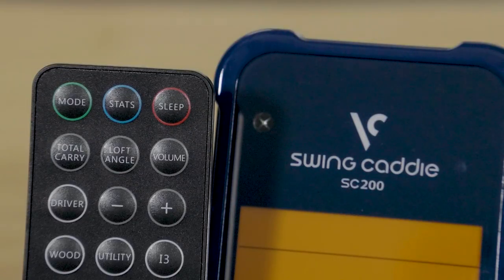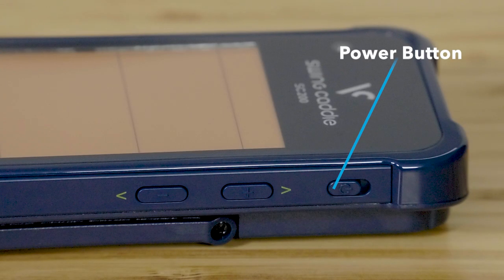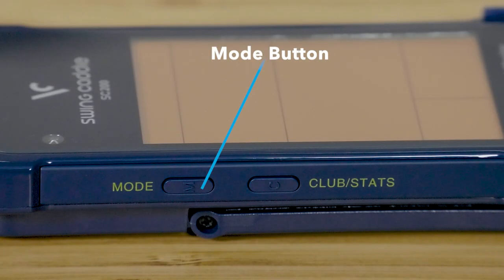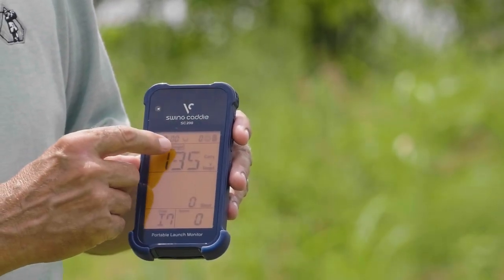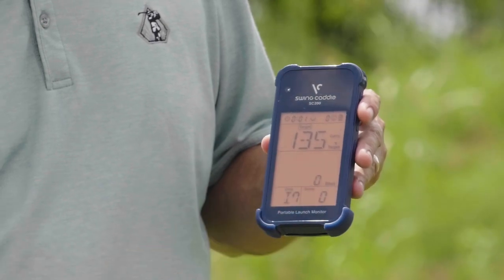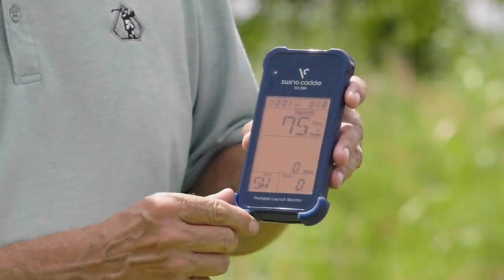The Swing Caddy SC200 is very easy to use. It has about three different modes that you can switch through easily on the remote, which is clearly labeled at the top. There's a power switch on the side, and you can switch up and down through clubs or change the volume on either the remote or the side of the SC200. The three modes are: standard practice where you're hitting different clubs and recognizing your distances; target mode for short game wedge control with varying distances; and random full swing mode where it gives you a random yardage and you pick the club to match it.